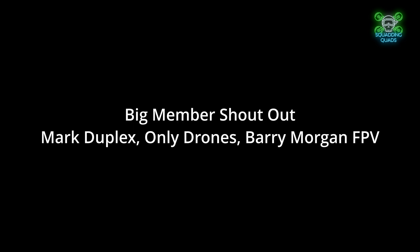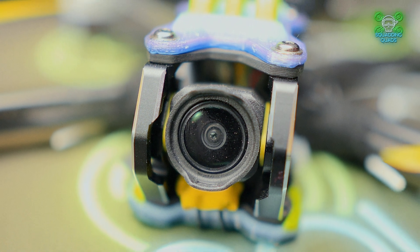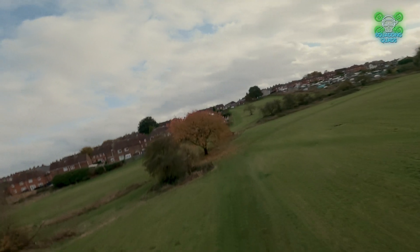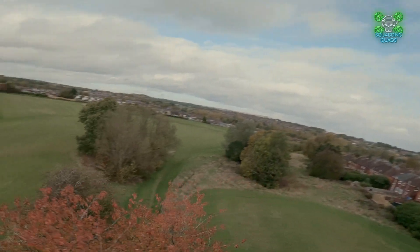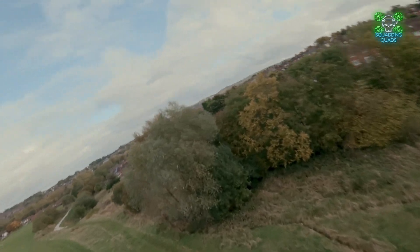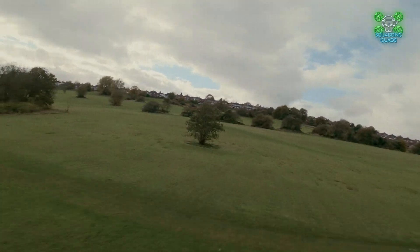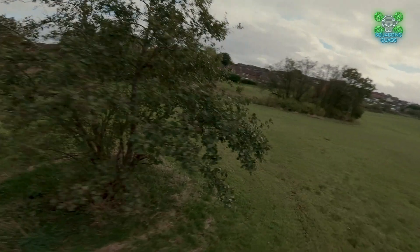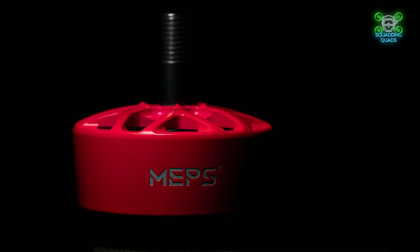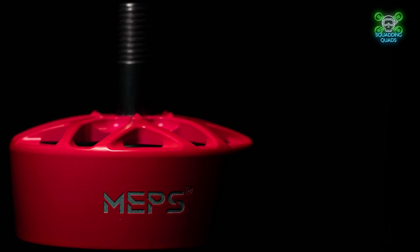The final question: should you buy it? If you're looking for a cheap, attractive, cost-effective, smooth, powerful, responsive 2810 — and I assume the 2812 is just as good — the answer is yes. If you want to smash it up in banging crashes constantly, I can't answer whether these will be good for you. But if you're the type of pilot that mounts an expensive camera for cinematography, these are the motors for you. They're cheap, quiet, responsive, efficient, and damn attractive too. Link in the description — you've got two days to get five for the price of four. Until next time, peace.